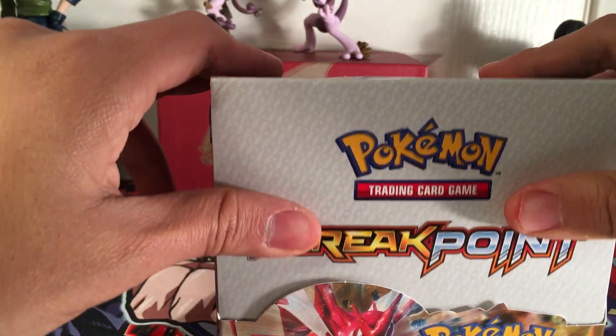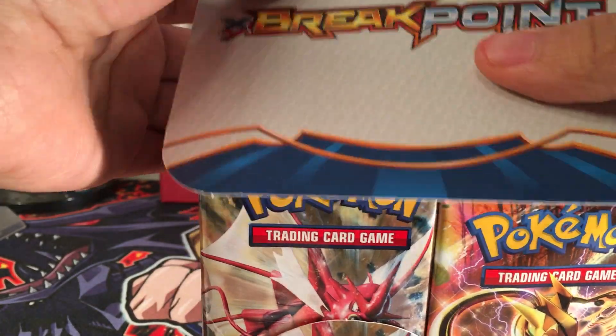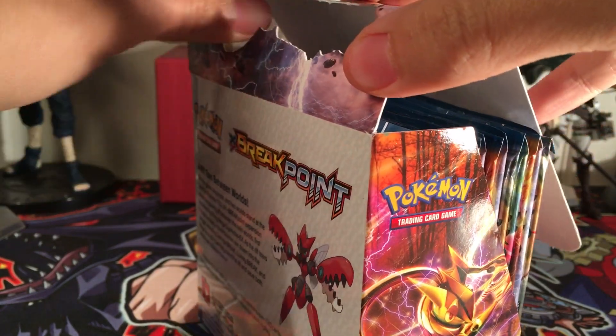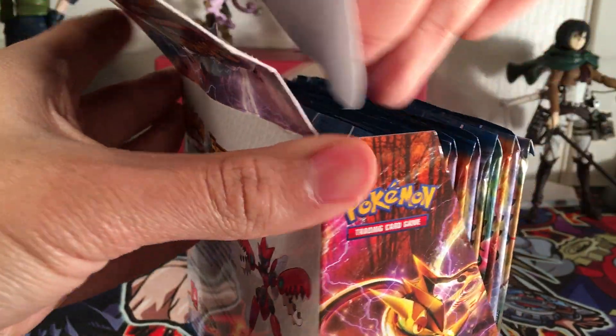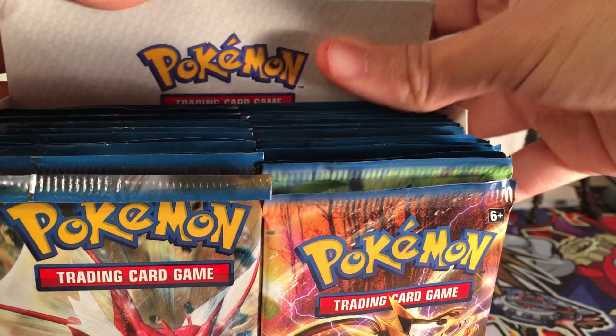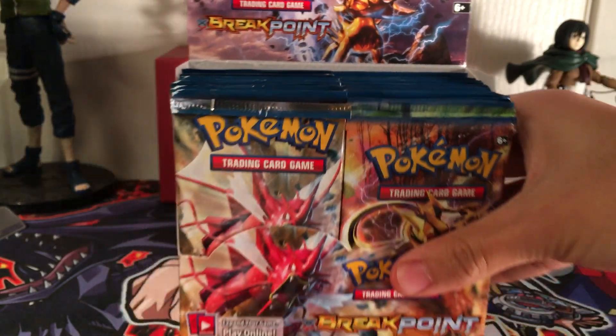This isn't my first booster box I've ever opened in my life - I have opened other boxes before. This is not a Pokemon first though; I should say I've opened up plenty of Yu-Gi-Oh packs.